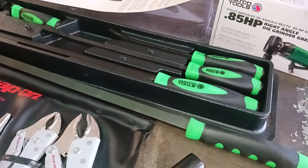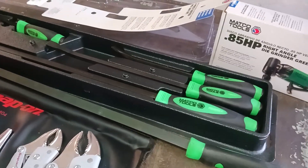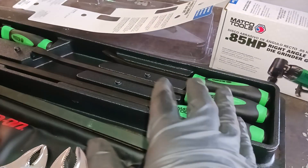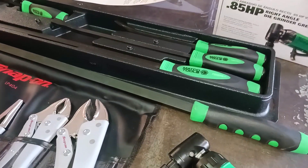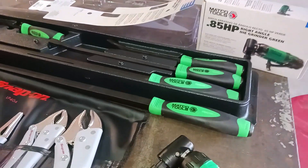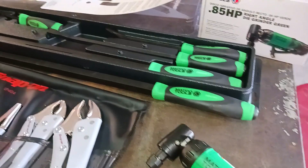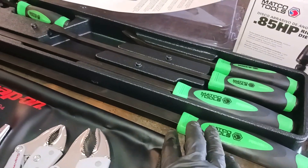Before y'all get in the comments and say Mayhew makes these pry bars — look, I know that. I'll put that link in the description for a cheaper option. Although Mayhew makes the pry bars, I wanted a certain color and a certain length. The Mayhew pry bars I was looking for in green did not have the 36-inch — they had a 32-inch in red. It was a four-piece with a 32-inch, but I wanted that big 36.